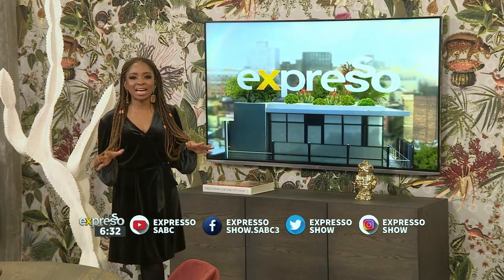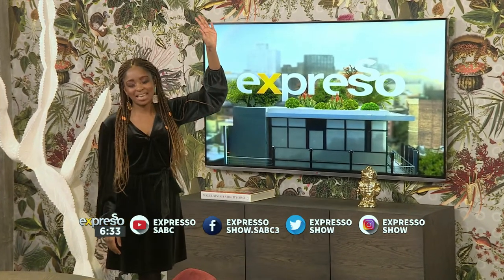You know how they were saying people were losing their minds? I'm people, Graham and Leigh-Anne. I am people.